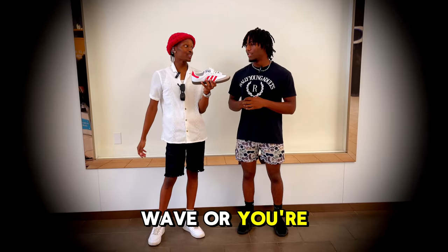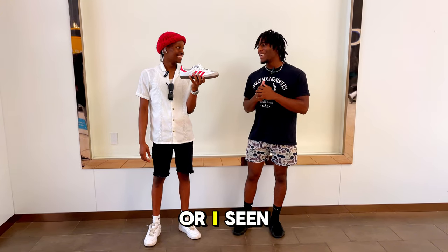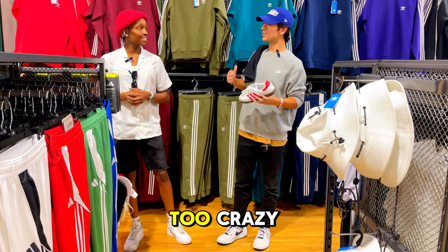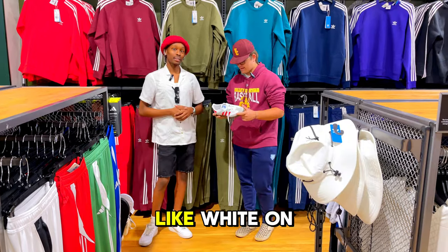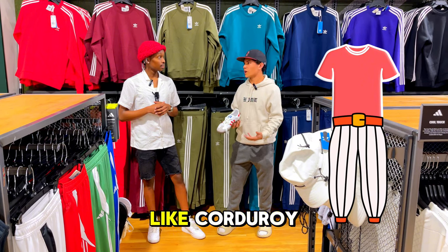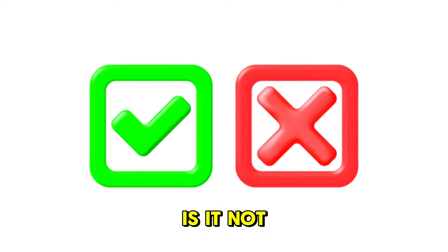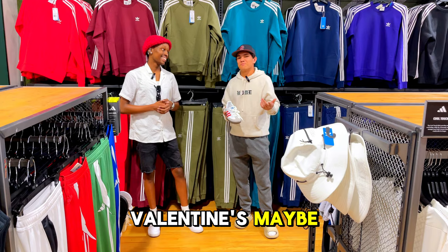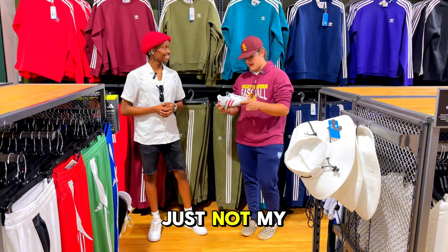On the styling question, one person would pair them casually — Adidas pants for soccer or jeans with white on top and black on the bottom, maybe a red shirt with white pants or corduroys. For the vacation packing question, Ethan says definitely yes — it's a nice shoe and you'd get compliments along the way. Another says maybe for Valentine's Day but the sneaker is not making it in the bag — it's too nice to get dirty, and ultimately it's just not their style.